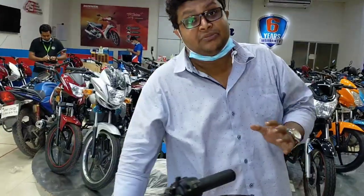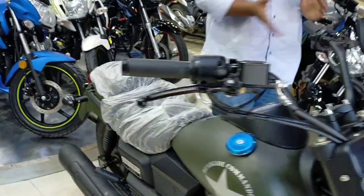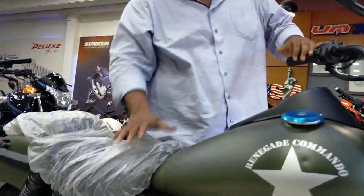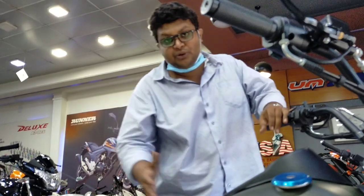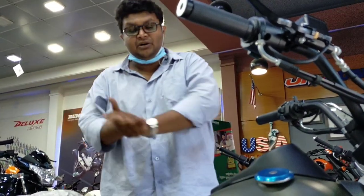UM stands for United Motors, USA. The Runners are imported and distributed in Bangladesh. So now we have the UM Runner Renegade Commando.